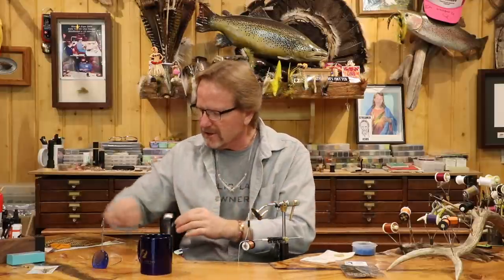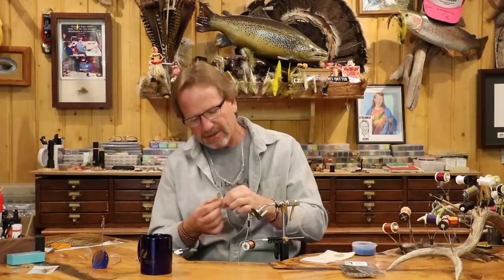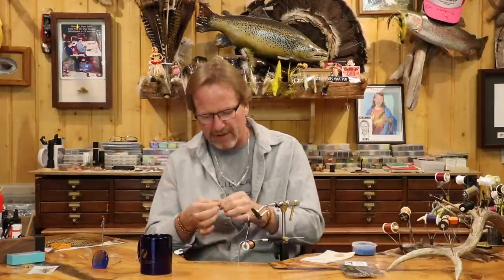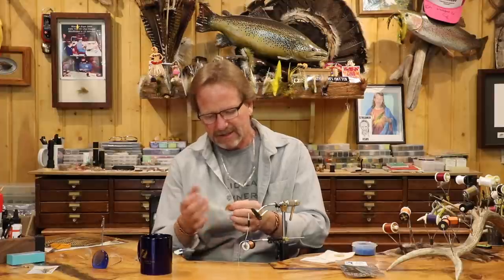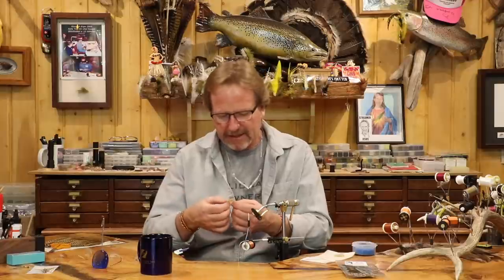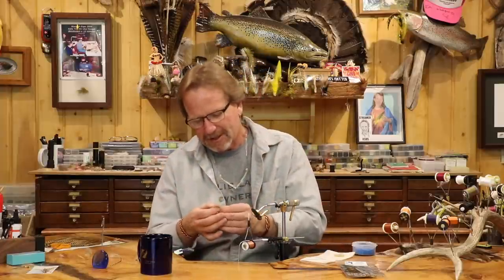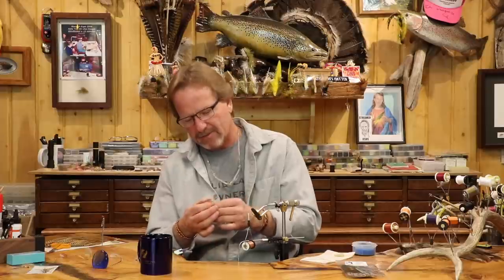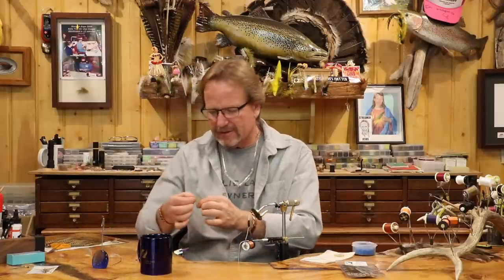I'm going to show you something — a lot of times I'll run a double set of feathers together. I've got two different colors here. First I'm going to pull all the fluff off the bottom. You just match up two of the same feather if you want to do this — it's just a two-tone wing. You could do a darker leading edge, like if you do a Calabaetis — reverse it and it's got a leading edge. It really just gives you a two-tone effect. You take the feathers, match them up, get them about the same length, then grab the tip of both feathers, separate them, and you can see if they're the same length.